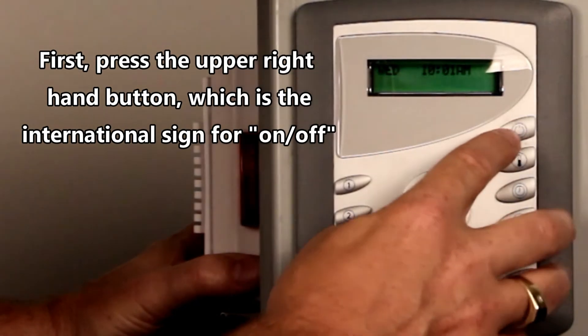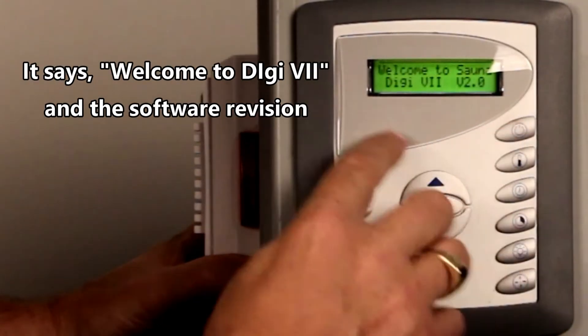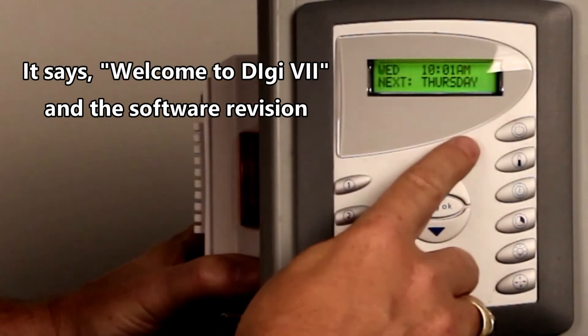The first thing you want to do is press the upper right-hand button, which is the international sign for on/off. It says, welcome to DIGI 7 and tells you the software revision.